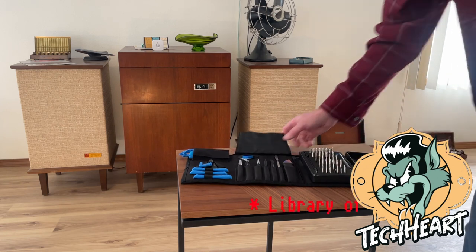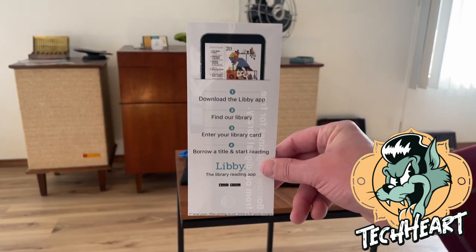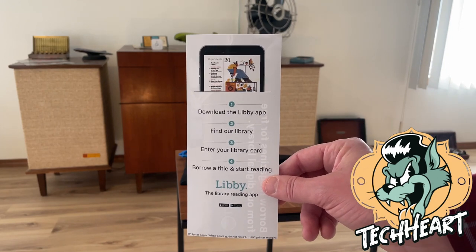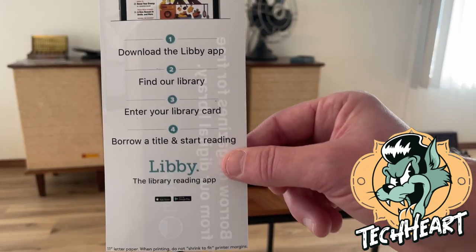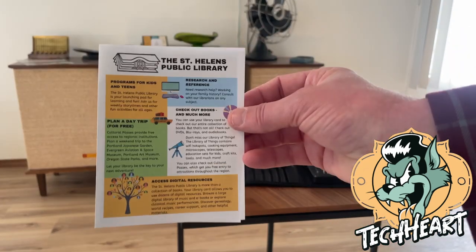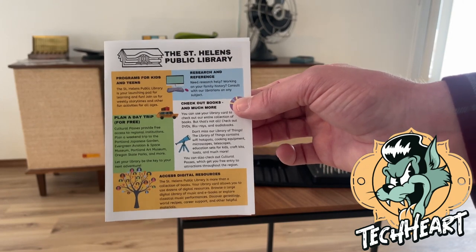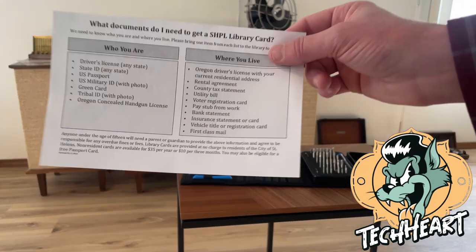I just wanted to show that — the new Library of Things at your local public library is a really cool resource. From a Wi-Fi hotspot to an iFixit Pro toolkit to lenses for your cameras and more, it's worthy to go check out your local library. They also have Libby subscriptions you can get for free, and they just started doing magazines — Linux Magazine, Macworld, and more. Libby is a library for books and magazines that you can get on your mobile devices. This particular library was the St. Helens Public Library, but I'm sure downtown Portland has the same types of items.